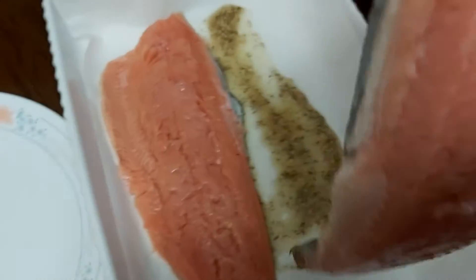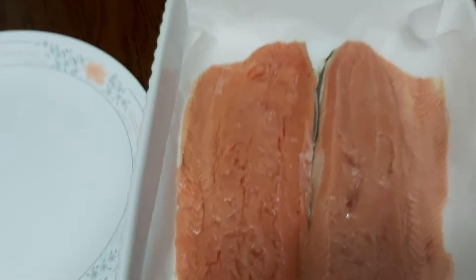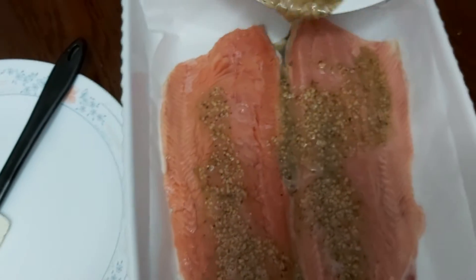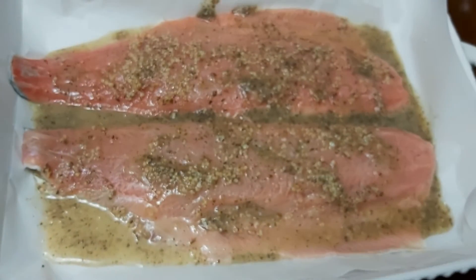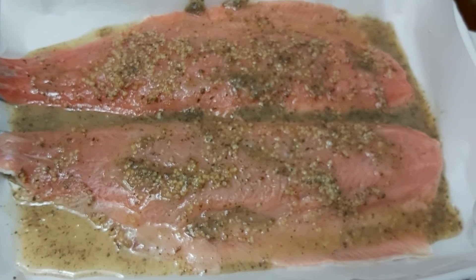I'll place the bottom part of my pink salmon in first, then the other piece beside it. On top of this I'll pour the remaining dressing or sauce. This is how it looks before it goes into the oven — it's not cooked yet.